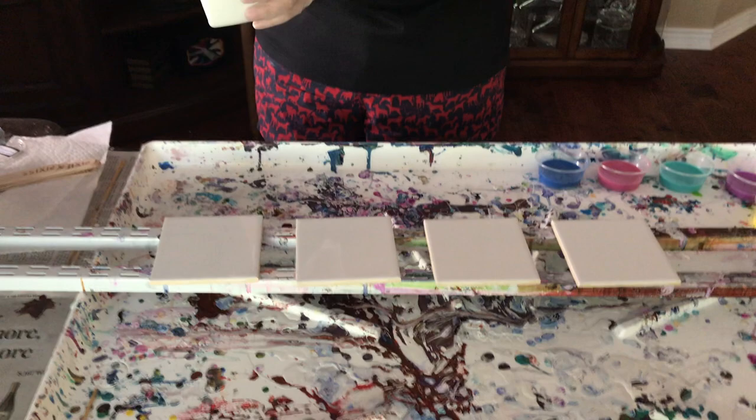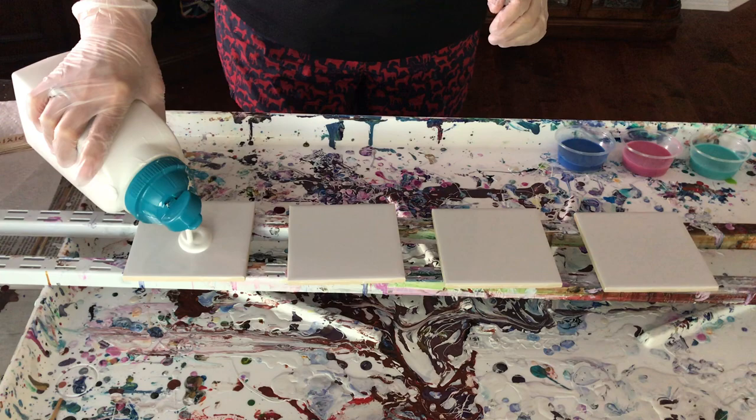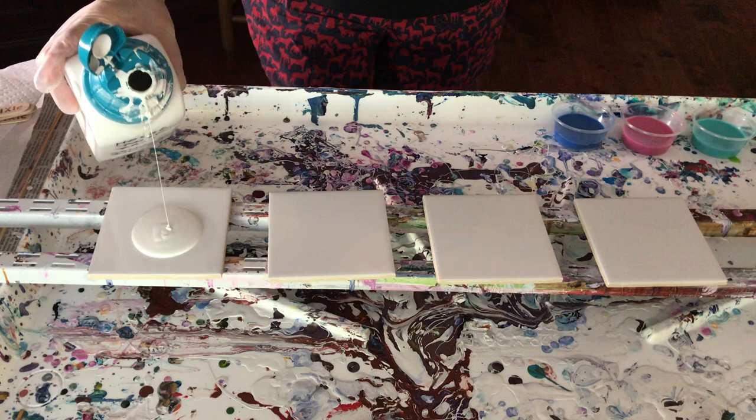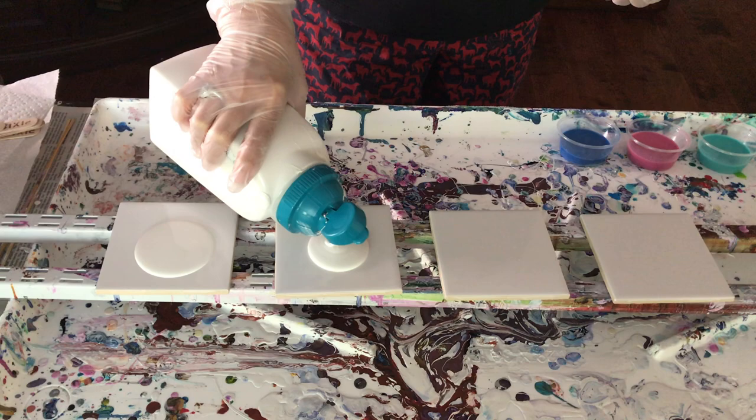I'm gonna put my white and my black cell activator on top. I'm gonna start out with my house paint, make my puddle. I resined a whole bunch today so I finally have that finished — well, for today at least. I have more to do but I ran out of room, so I gotta wait till they dry and then I'll do the other ones.